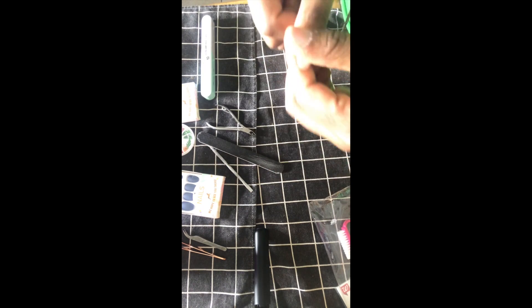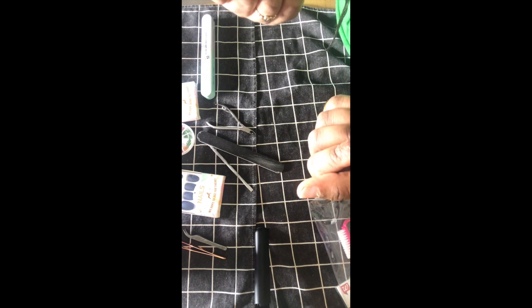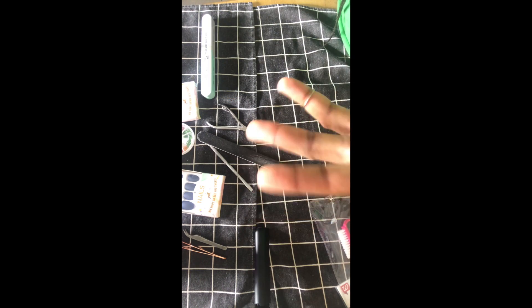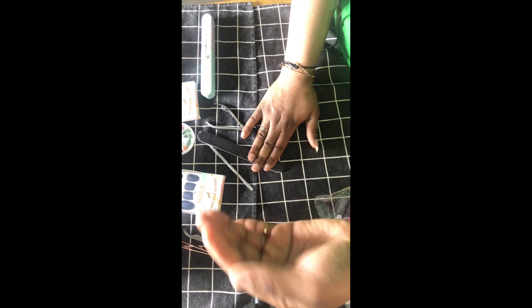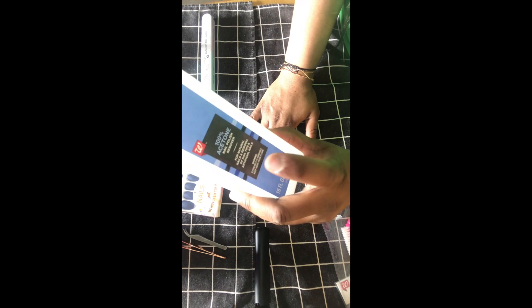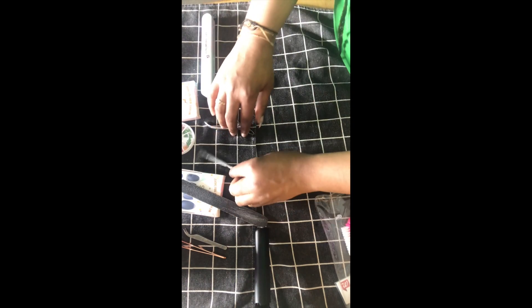I already washed my hands, which is important for you to do before applying. Especially if you have antibacterial soap, that would be better, so you can clean those nails — especially right now with the virus going around. Also, your nails contain oil, so you need to wash your hands and use acetone or alcohol to get rid of that oil so the nails can last much longer.